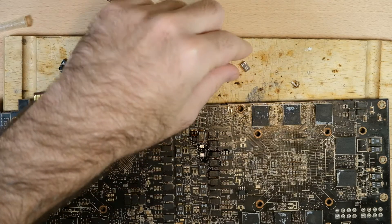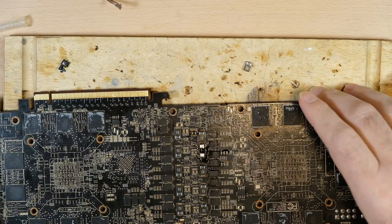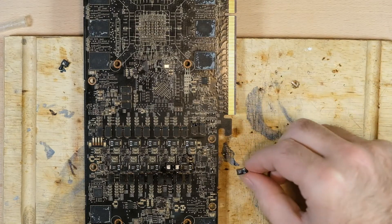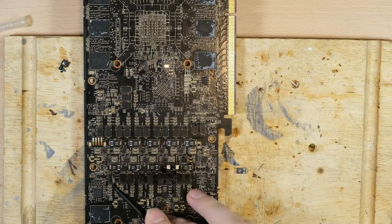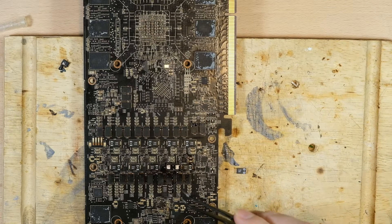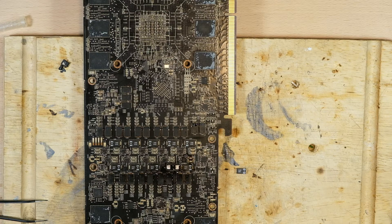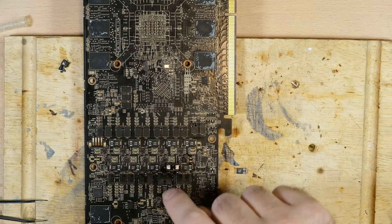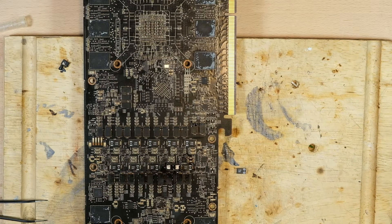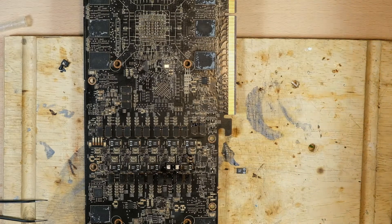We've got our capacitor here. One of the nice things about soldering something this size — these have a polarity, so you've got to make sure you get them the right way. If we notice the rest of the bank, the positive side is facing that way, so we're going to make this one face that way too, which is how it faced when the card came to us. One of the nice things about soldering something this large is that you can just stick it on there with tweezers and solder each end with the soldering iron. You don't have to use a hot air station, which on pads this size with this much copper and this many components in this area takes forever and runs the risk of damaging something else. The soldering iron is much more precise.